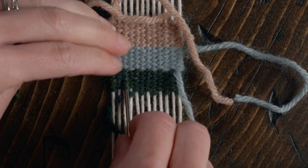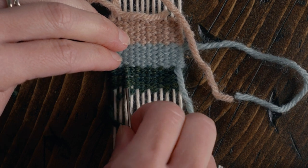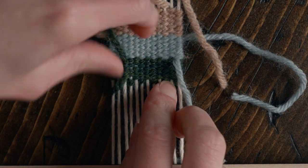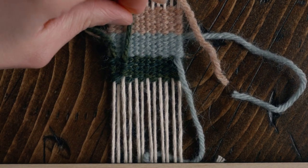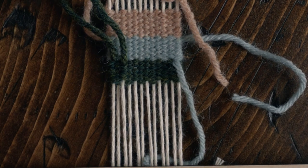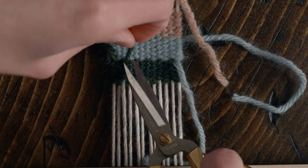Just stick your needle through a few of those weft threads — three or four — and pull it through. Use your weaving comb to make sure that last row is pushed up tight, then trim off the excess.